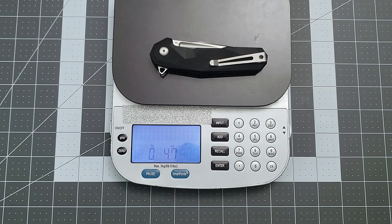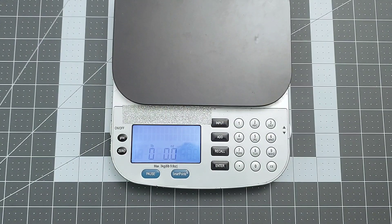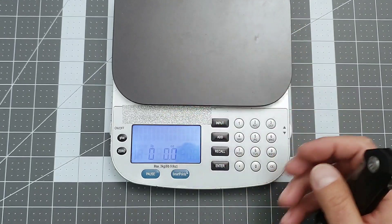4.7 ounces — for a just-under-eight-inch knife, it's not too bad. I know some of you are going to say that's too heavy for EDC, but it isn't for me. And because of the way the knife is designed, it pockets very well. It's really an enjoyable knife.